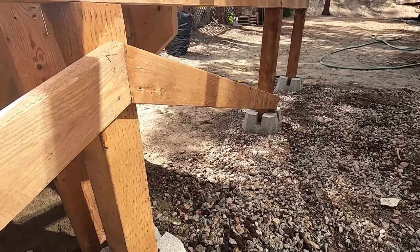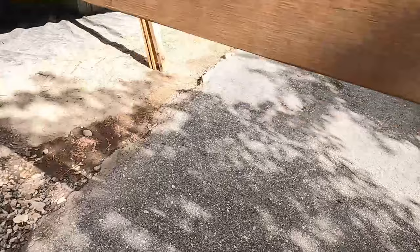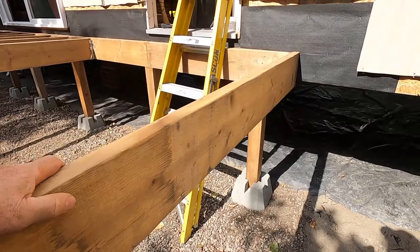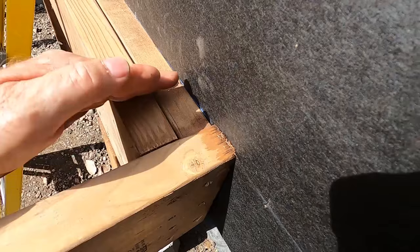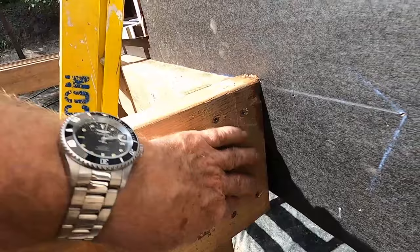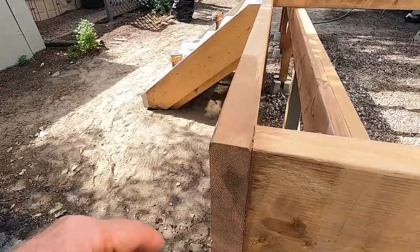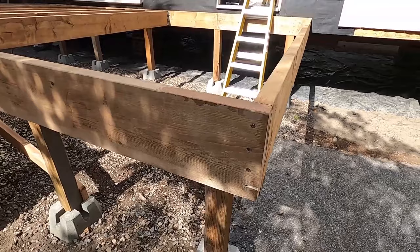We have these diagonal pieces in here to keep the thing from racking, which keeps it straight and square. I've cut the boards back short so the butt end isn't showing — you can see how the end joist comes into the home and we're not looking at the butt end. We overlap this way instead, and on the other end I overlap the other way so looking from each side it's a nice clean look.